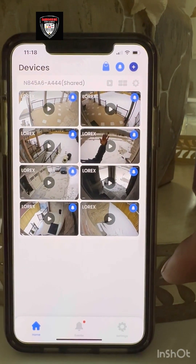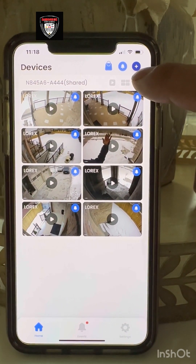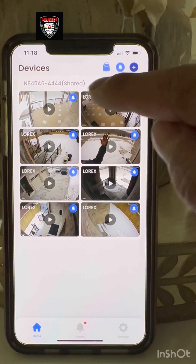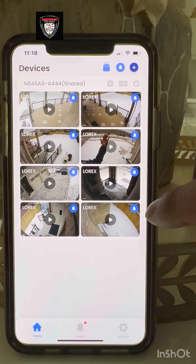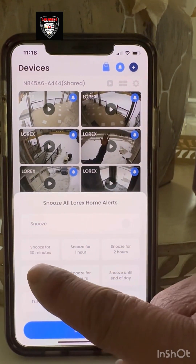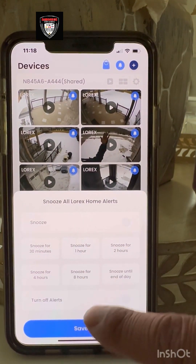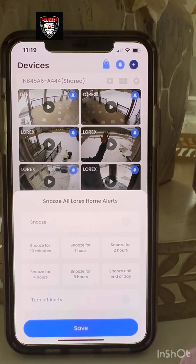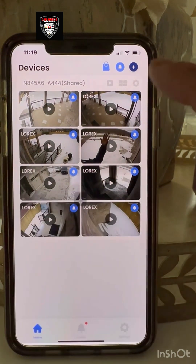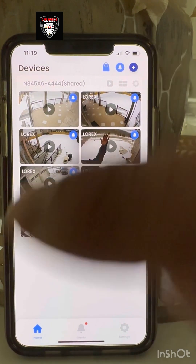Now I'll show you how to share the device with your friends and family easily. You see the button here. Also, all the blue buttons give you notifications — for example, if you turn one off, you can set a zone for 30 minutes or one hour. You can turn off alerts, which means turning off notifications.